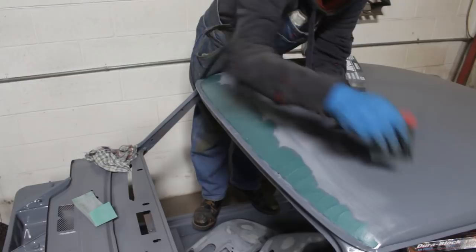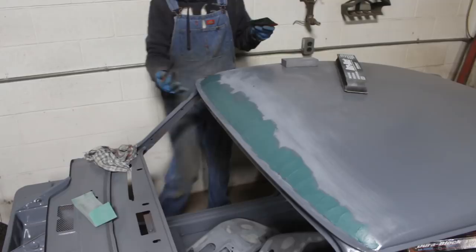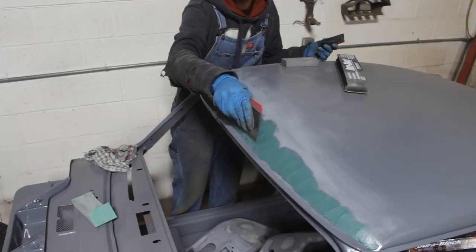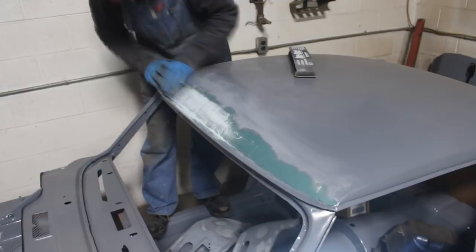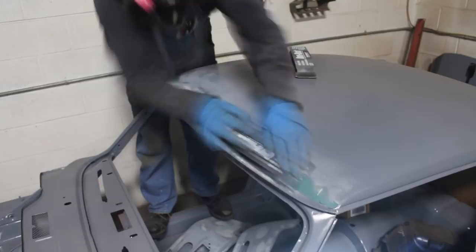Okay, based on the color of this, I think I put too much hardener and it already started hardening on me. But it's fine, that is okay.